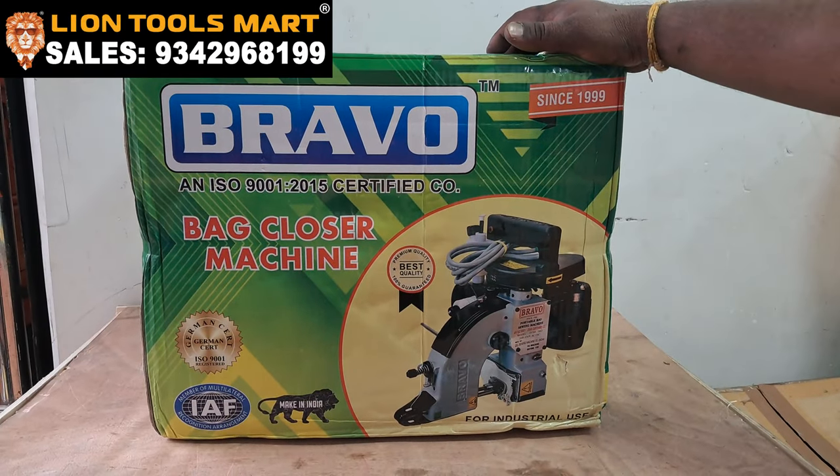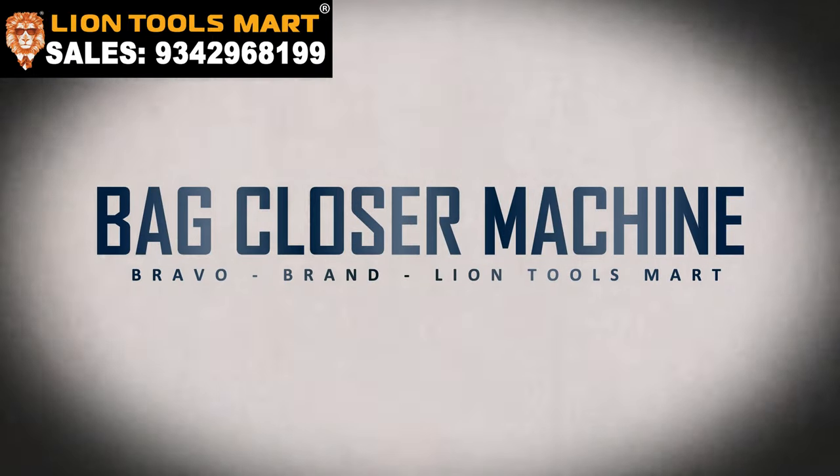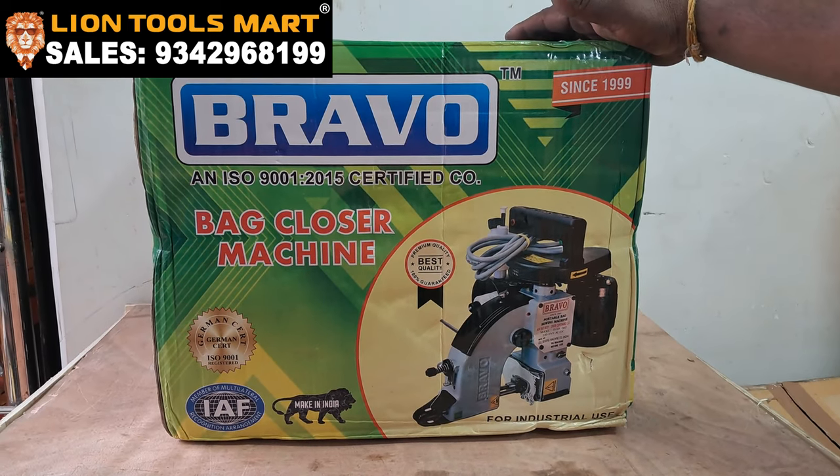Hi friends, welcome to Lanqruz Mons. We have a rice mill, malikadai, a bag and a bag. We are very available in our company.